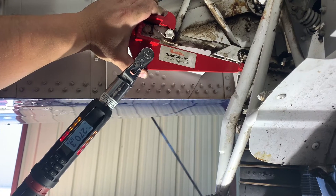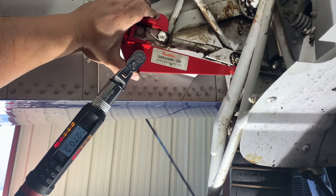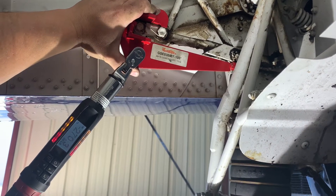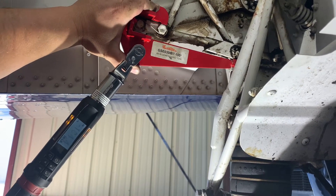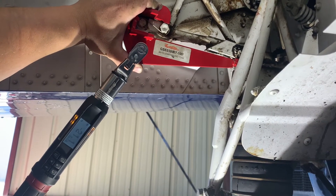I saw it move a little bit. Yeah, do you see it? Yeah. So we're at 270 on this one. It's supposed to go like 275? It's 240 to 280.